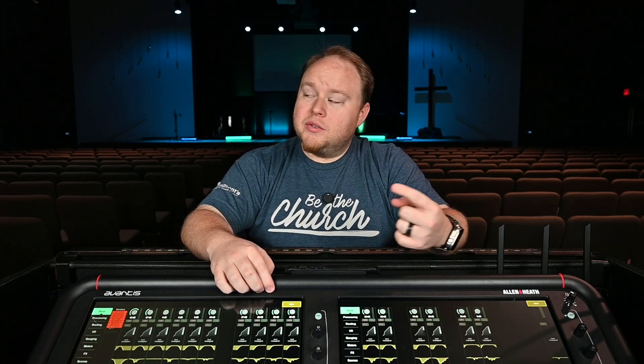This can be done on multiple consoles nowadays. There are lots of brands and consoles that provide this as an offering, but I want to take you through how to set that up specifically with an Avantis console. We're also going to be using an iMac as the computer that we have our DAW set up on and our Dante controller. So let's dive in and I'll show you exactly what you need to make this happen.